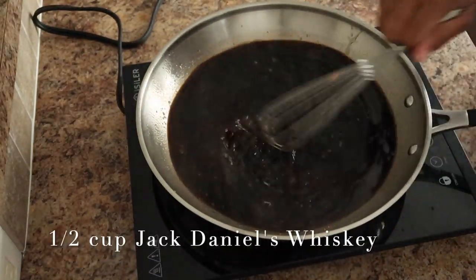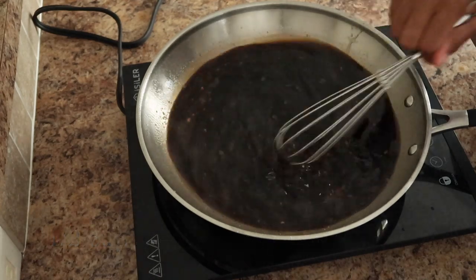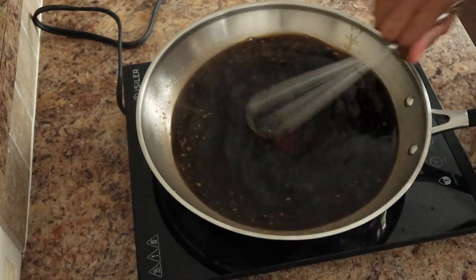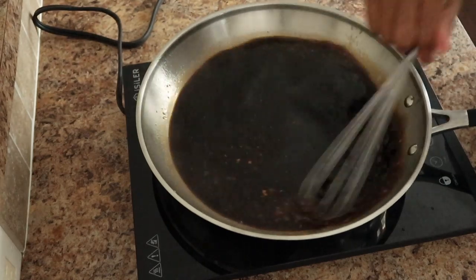Now here I just went in with a half a cup of whiskey. You certainly can add more if you want to. I'm just not a heavy liquor drinker, so it's all up to you. And y'all don't be talking about my crackin' up measuring cup — I need a new one.